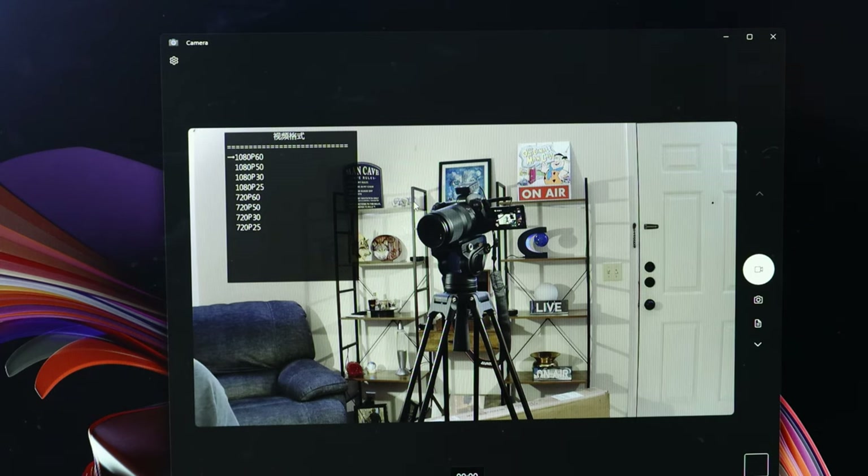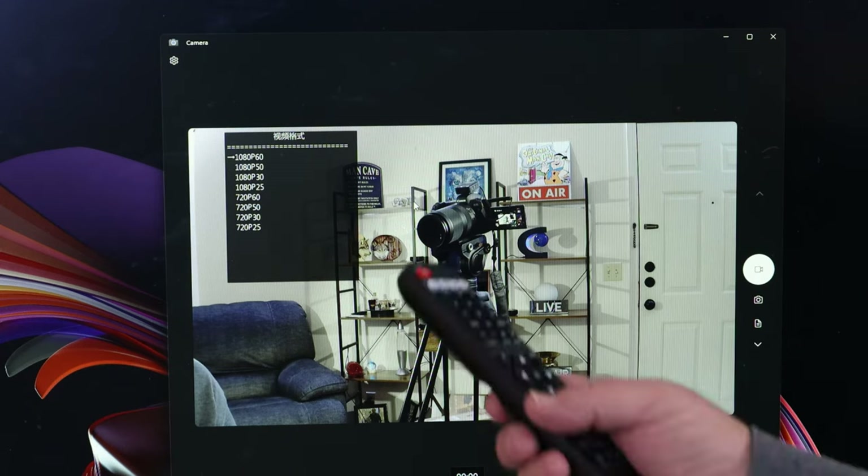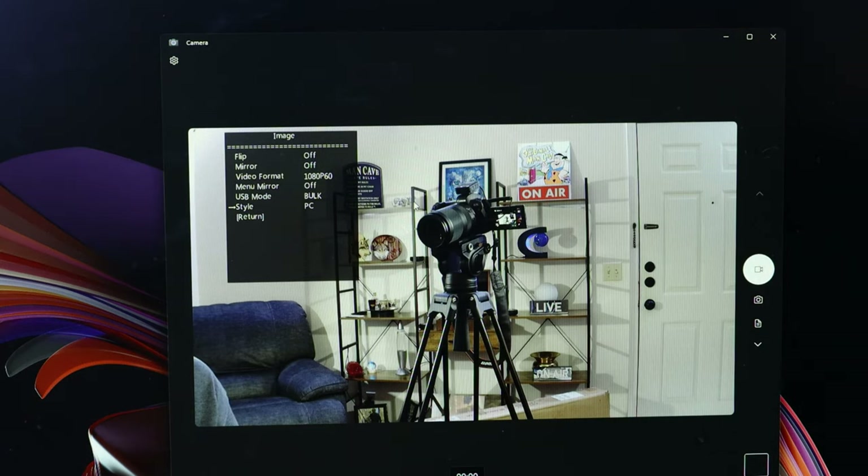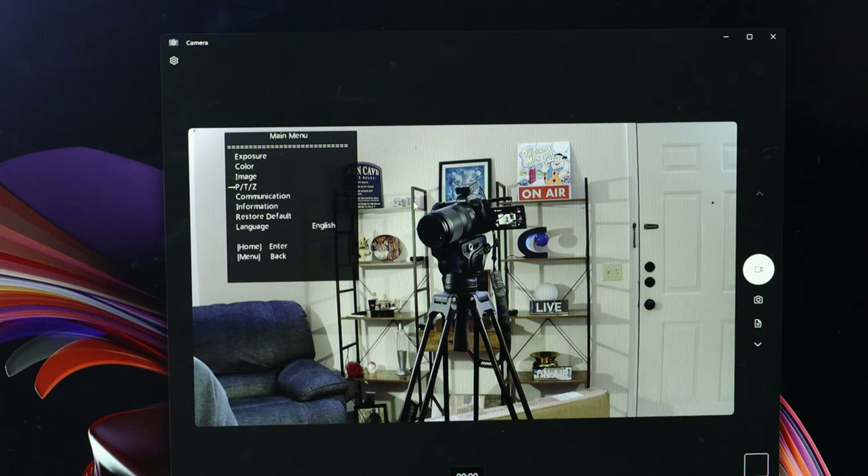I'm going to leave that at 1080. You can do 60 frames down to 25 frames on the 720, and even on the 1080 it looks like you can go 25 frames — kind of gives you a more cinematic look, they say. You can menu mirror, USB mode, and style — you can change it to normal where it's set, or you can change it to PC, and then bright. I thought it looked the best on just the regular normal. You can also set your PTZ up, your communication, and your information.